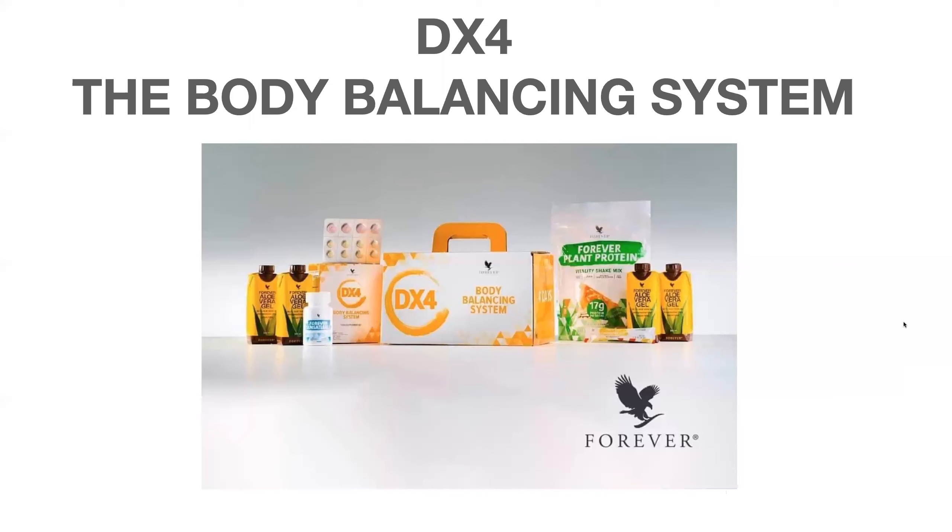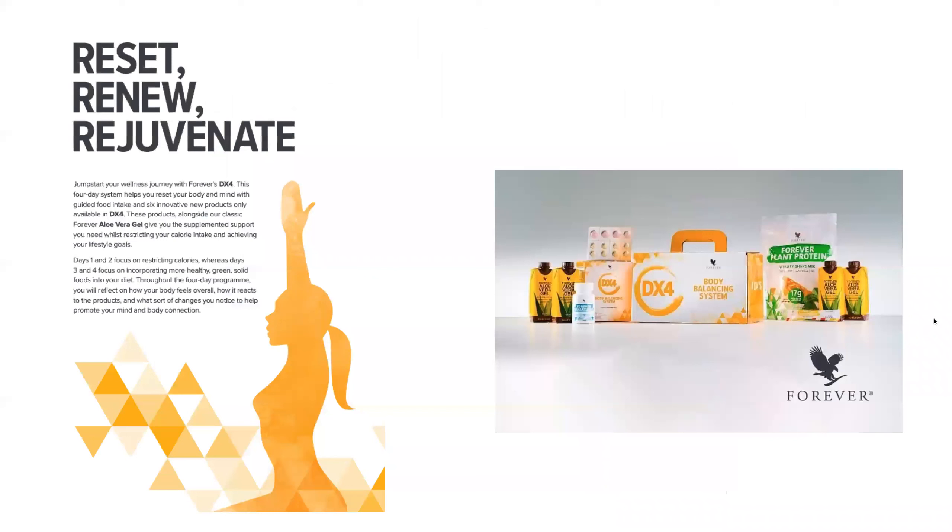I wanted to share some more information on our DX4, which is our body balancing system. The DX4 is a four-day program and the main purpose is to really give the body a break — time to pause, time to reset, renew, and rejuvenate.